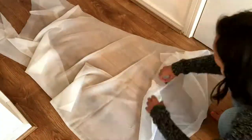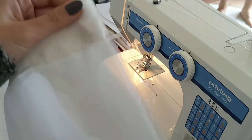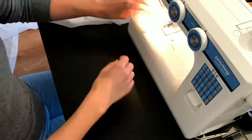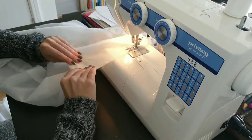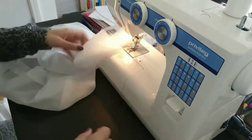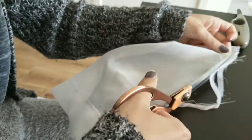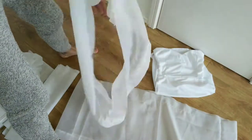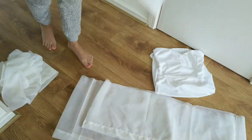I then sewed the hem down which ended up looking like this. To achieve the very puffy and ruffled effect I cut out more rectangles and sewed them to the other rectangles. I also sewed all my rectangles to loops. I sewed the rectangle pieces right sides together. I also cut off any excess seam allowance.